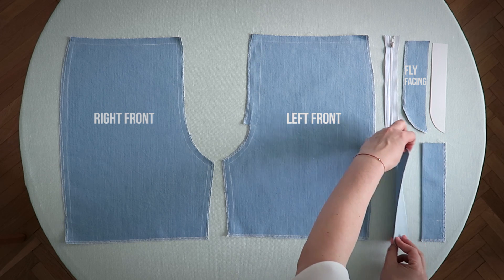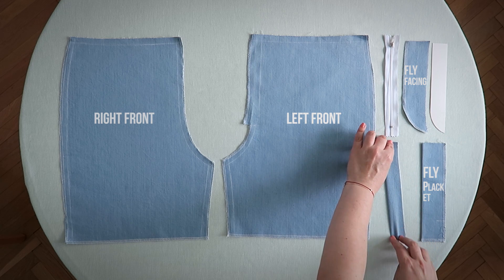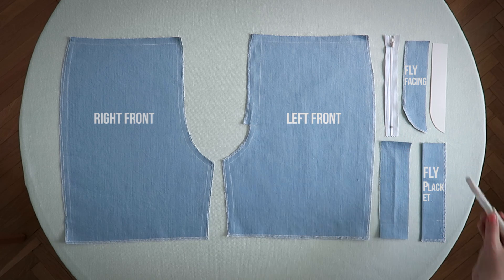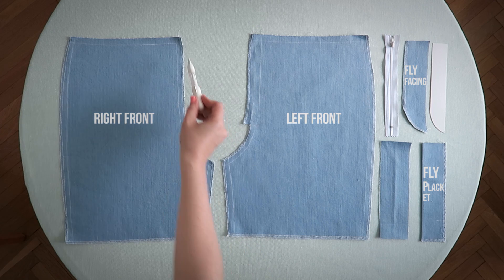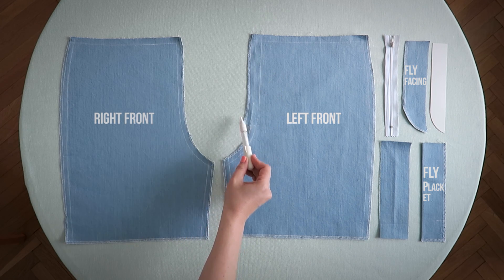Now we're going to fold the fly placket in half, and then either press with your fingers or just use an iron. As you can see, I've overlocked the fly placket, then the fly facing, and the inside of our right front and the inside of our left front.